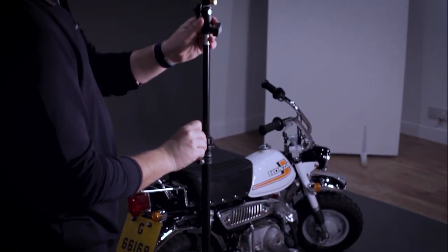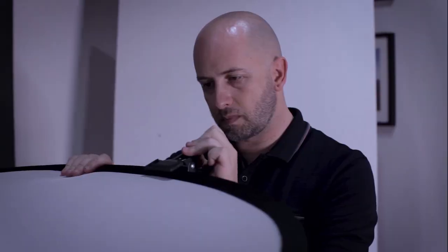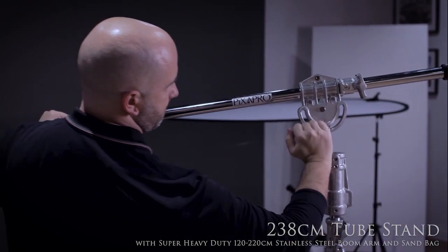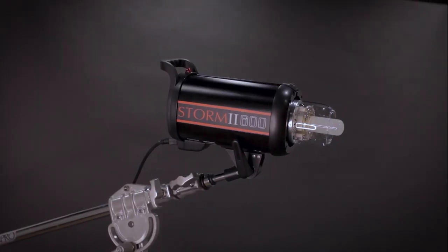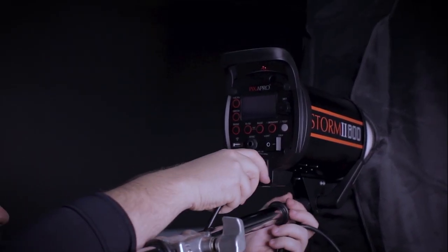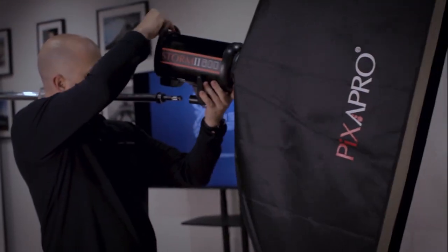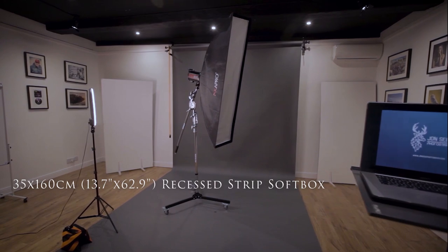Now that we have the background light in place, we're going to set up the main key light. I chose to diffuse the key light to create a softer feel of light over the motorbike, using two light stands with clamps to hold the diffuser in place. When using an overhead studio light it's very important that you make sure it is secure — Pixapro have a variety of C stands, which are one of the best investments in any studio. For the key light I am using a Pixapro Storm 600 2, which unlike the City 600 Pro needs to be connected to the mains. When connecting a modifier to a light, take the light off the stand and connect the modifier while it's on the ground — this prevents any unwanted damage or breakages.